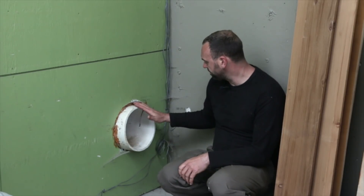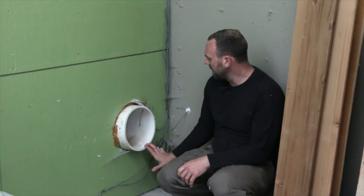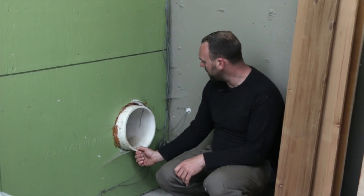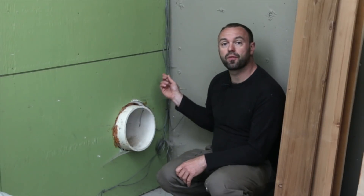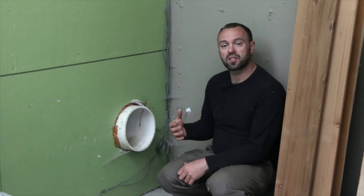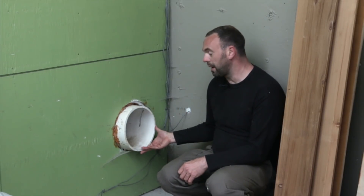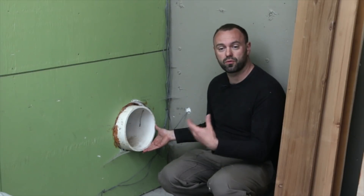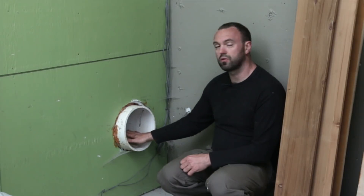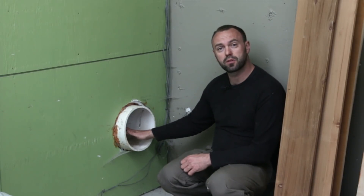One of the ways that we compensate for that, outside of infiltration, is through an earth tube. This earth tube is basically built out of fairly thick wall PVC pipe that runs all the way around the back of the greenhouse underground. So when the fan is pulling air out of the greenhouse, it is replacing that air by pulling air from outside through the low pressure area within the greenhouse, and as that air moves through this pipe, it will assume the temperature of the ground.